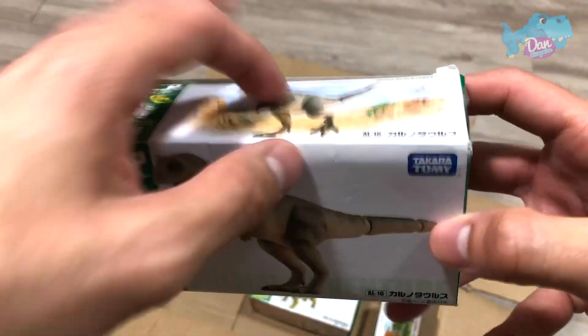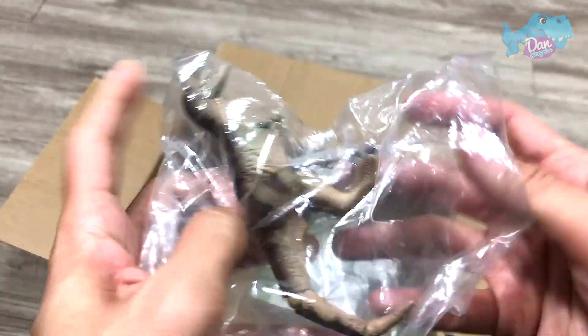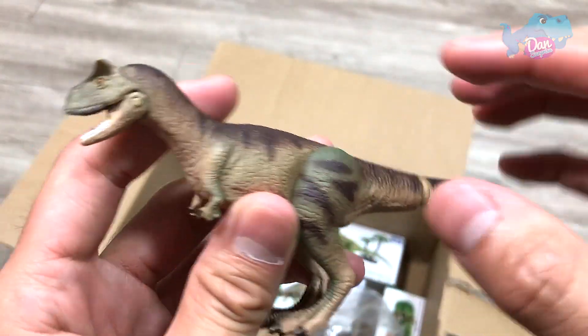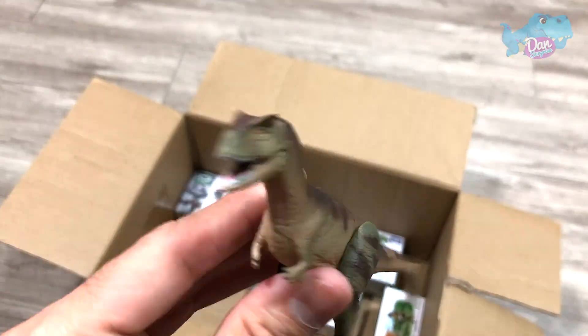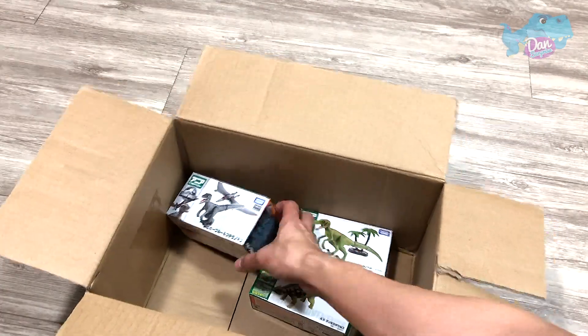We have a generic Carnotaurus. Check this out — the meat-eating bull. The Jurassic World version is definitely a nicer one.